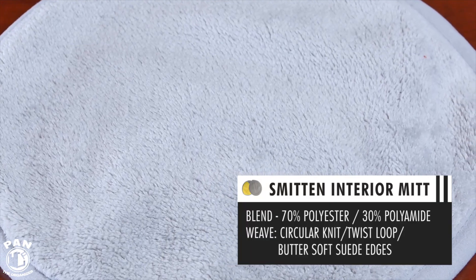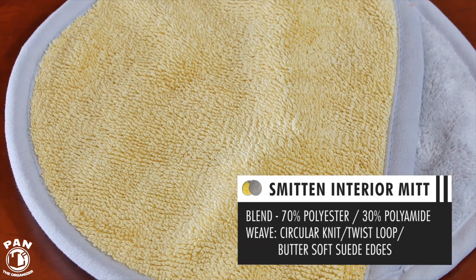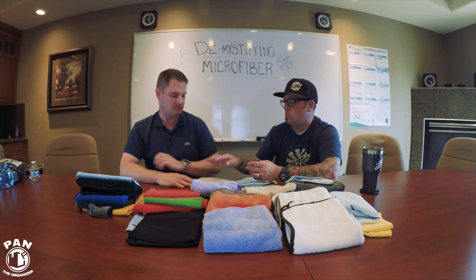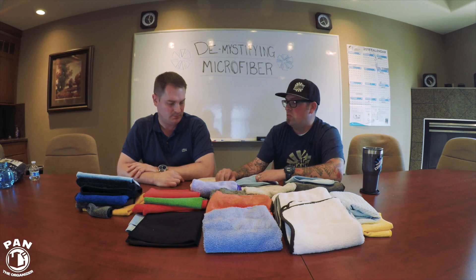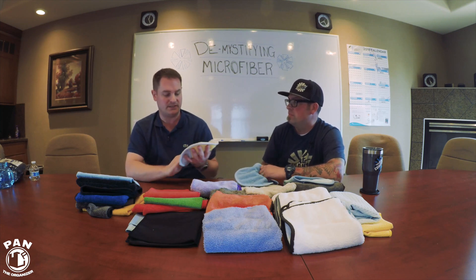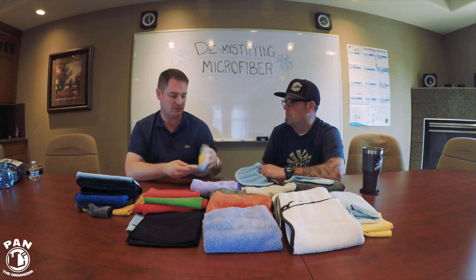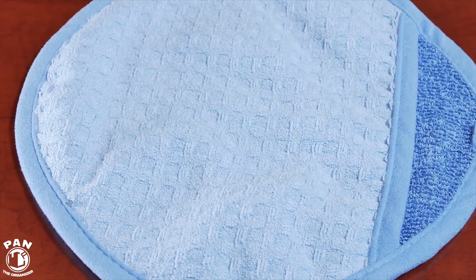The Smitten Mittens — the interior mitt is very soft, 800 GSM on one side and twist on the other. It's great for wiping down dust on your dash, interior surfaces, applying or buffing off leather conditioner, and wiping nav screens and gauges. I keep one in my glove box at all times to quickly wipe down surfaces in my car, especially the piano black finish in my BMW — very fast and efficient.